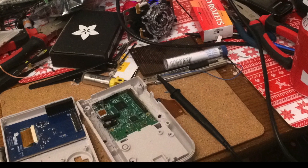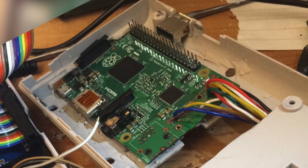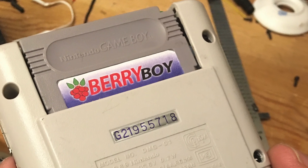Now I had to figure out how to fit everything in the case. I tried a number of different layouts, but I decided to put the Raspberry Pi 2 in this way because I wanted to make a blanked-out cartridge and have access to the memory card.